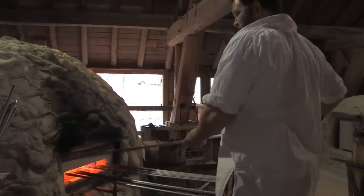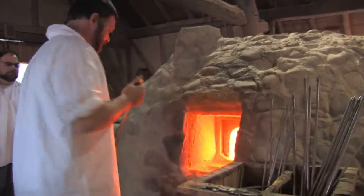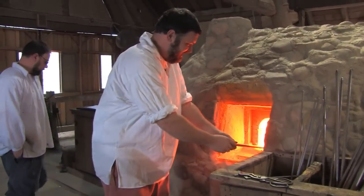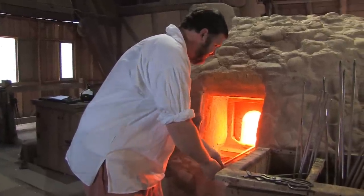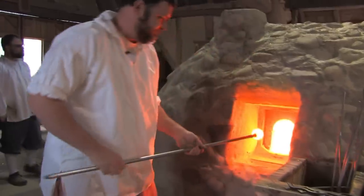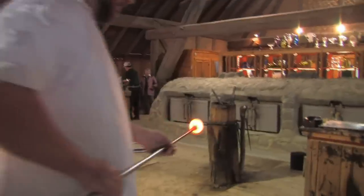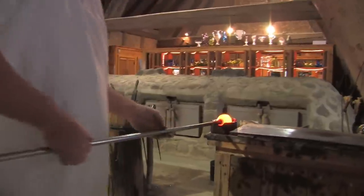Today we're going to make a tall-footed pitcher. We start here at the furnace where we have molten liquid glass inside — it's about 2,000 degrees Fahrenheit. I reach in and gather glass by dipping the blowpipe into the furnace and spinning the pipe. The glass kind of wraps up around the end of the pipe.